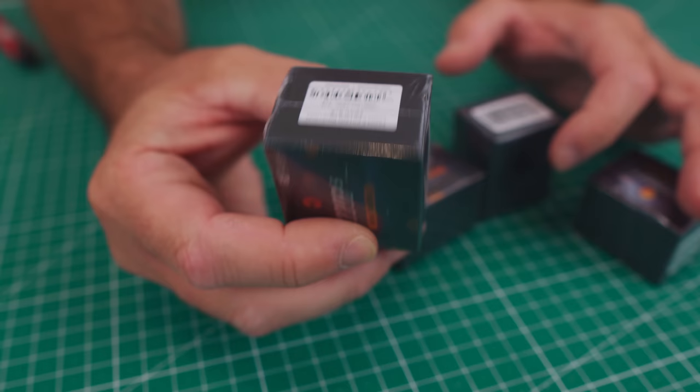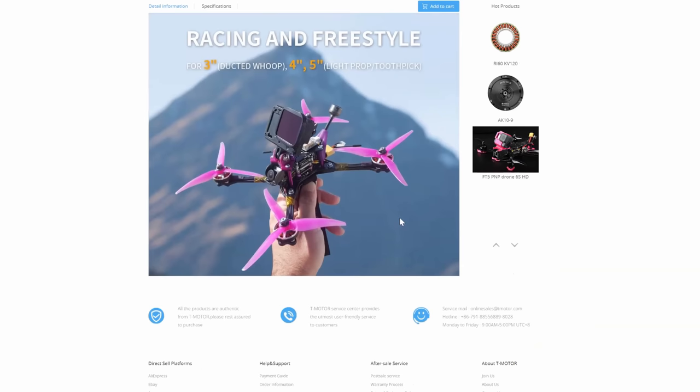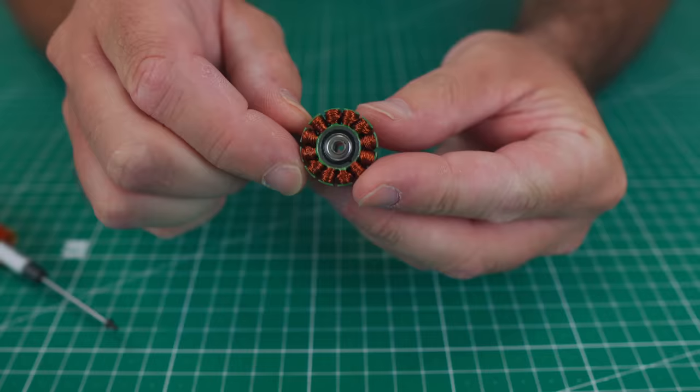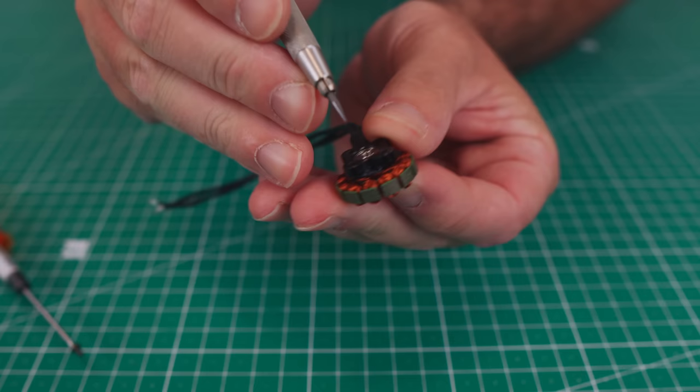Hey guys, back again with the production version of the T-MOTOR 2203.5 — super efficient, lightweight motors. Pretty excited to make this video. Jump on the website for the detailed specs. This is also the quad from my last video — there's a link below for that. This is the 1500 KV variant. I'm just confirming the status, size — the build finish is what you would expect from any premium motor.